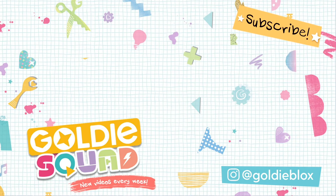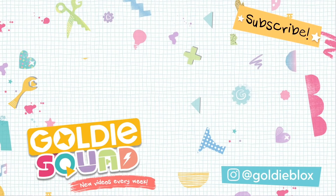And that is it. See you guys next week — GoldieBlox, signing off. If you liked that, hit subscribe. There's plenty more DIYs coming your way every Friday. Bye!